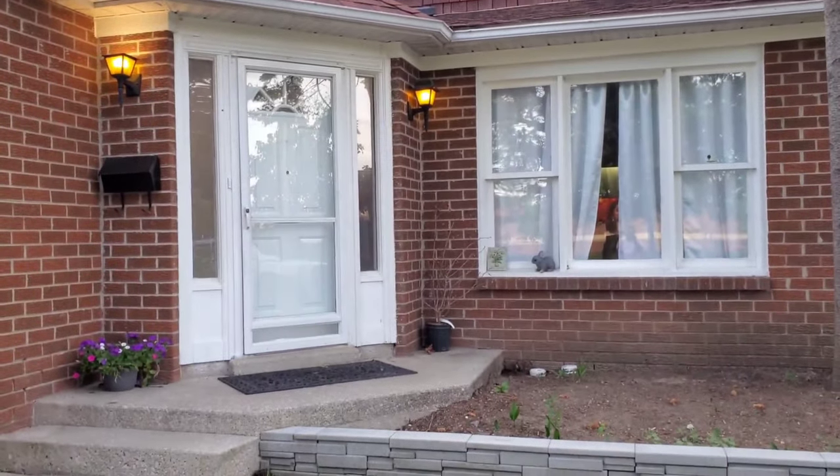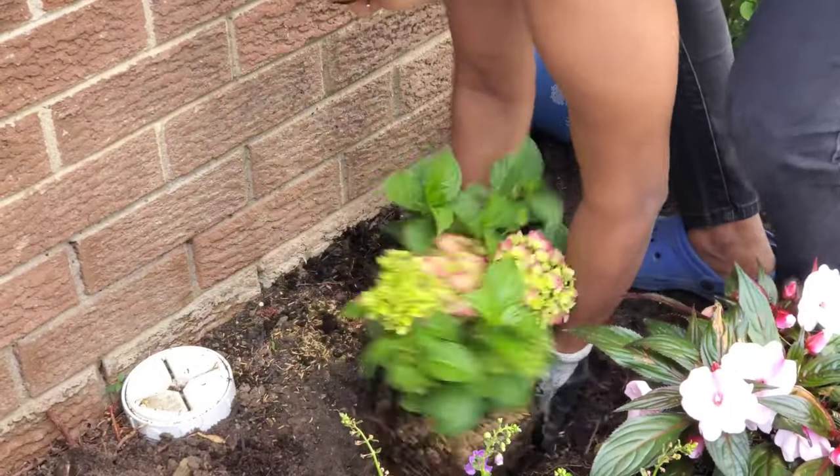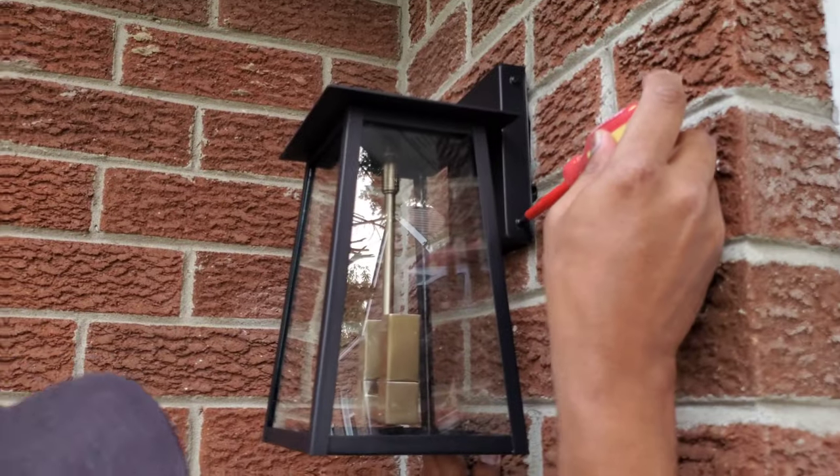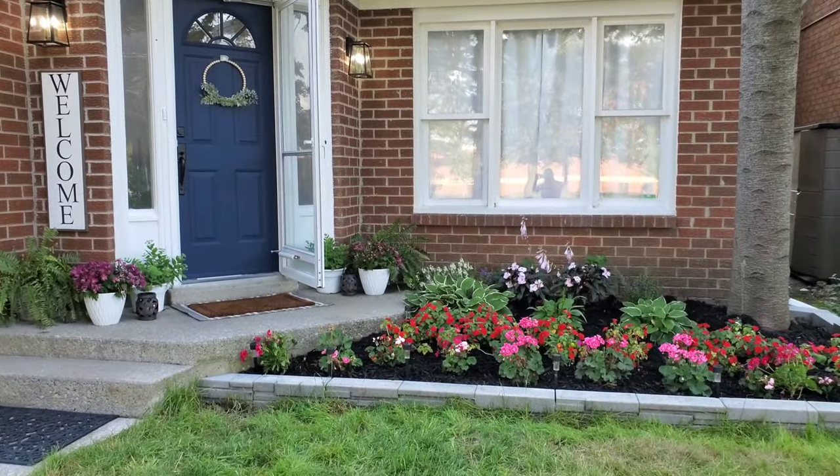Hi guys, this is Mila's Projects. I have another great video for you today. I'm going to be making over my front porch, so I really hope you keep watching. It's going to be a really great transformation.